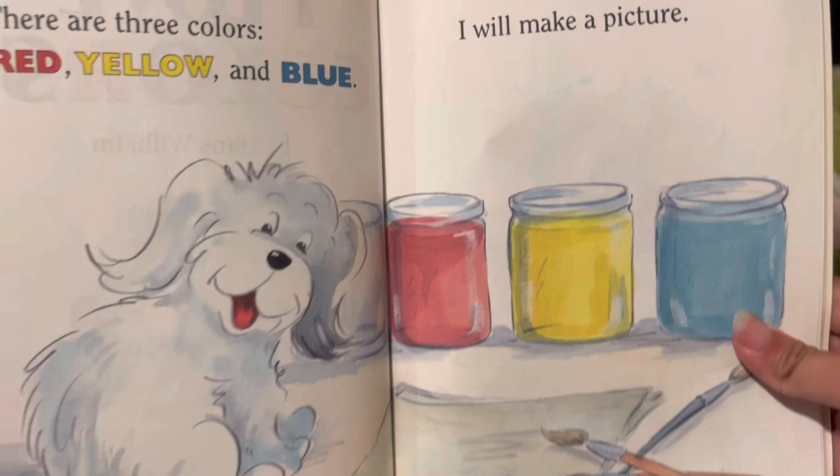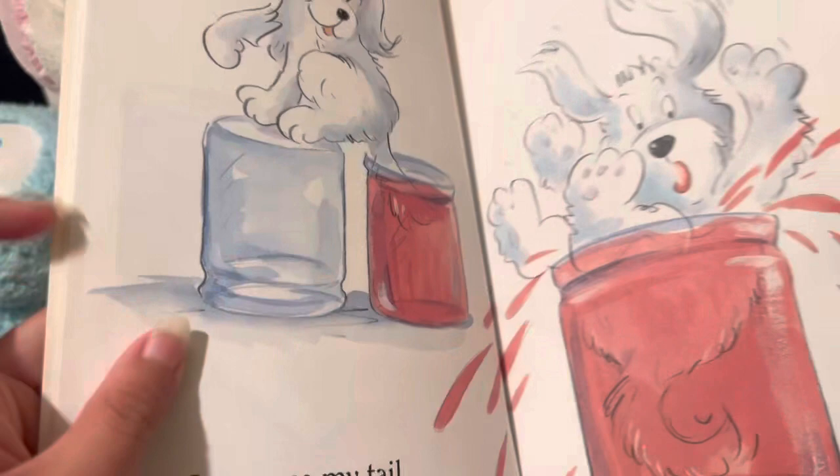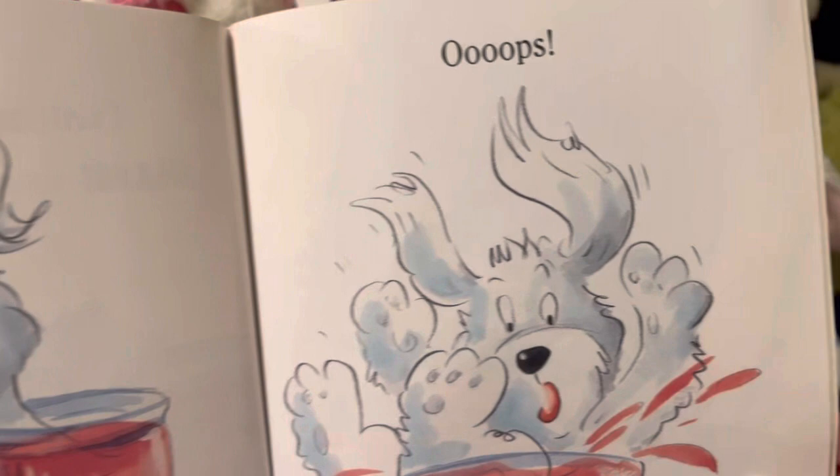I will make a picture. I can use my tail as a brush. Oops.